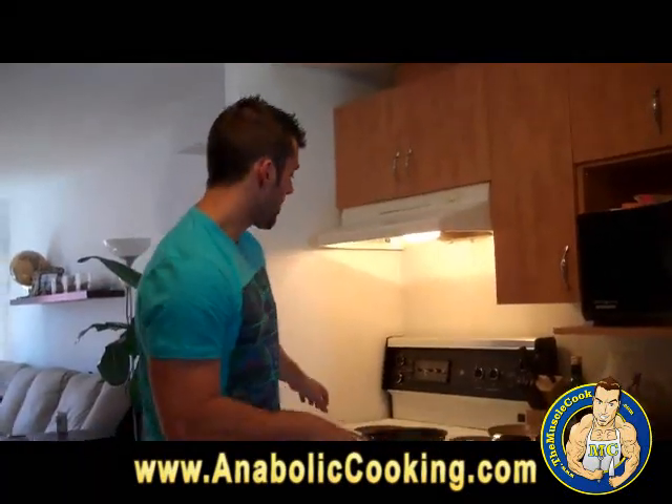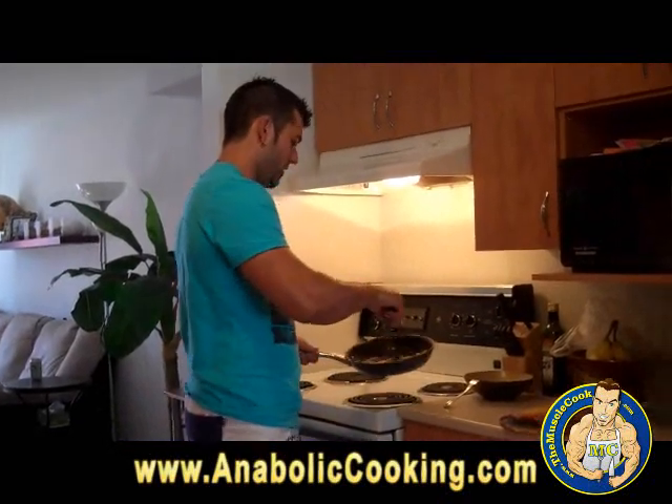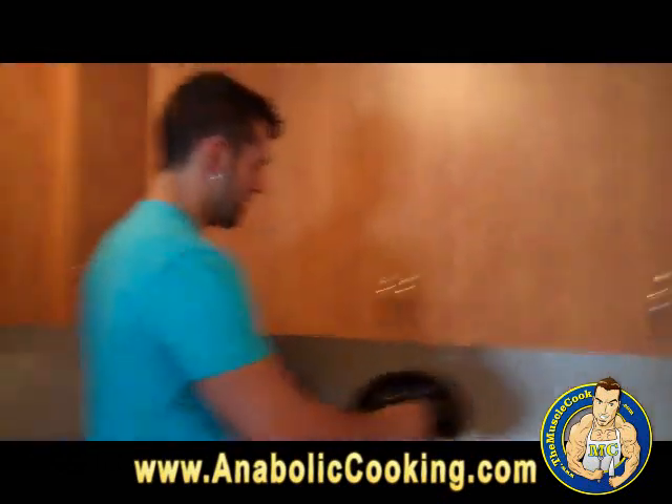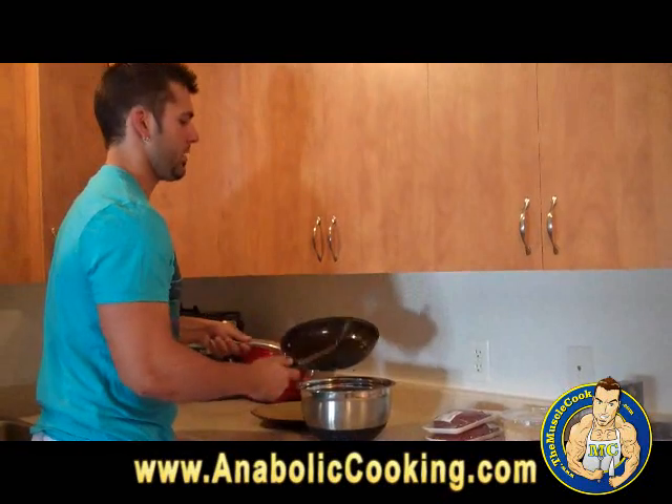Okay, so now my onions are cooked — all ready, all soft. There you go. I have a big bowl here to mix everything, so I am just going to pour the cooked onions into the big bowl.